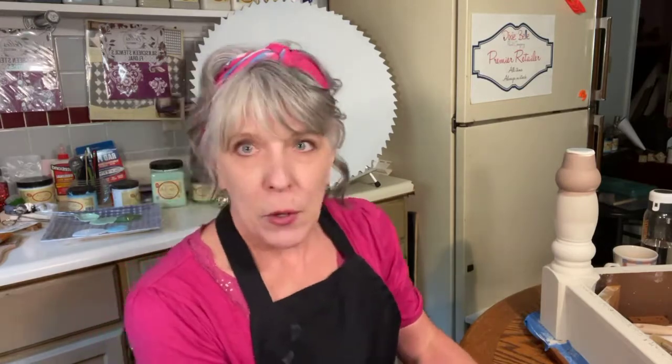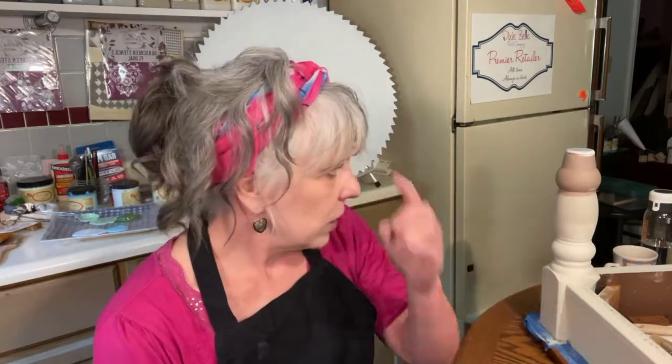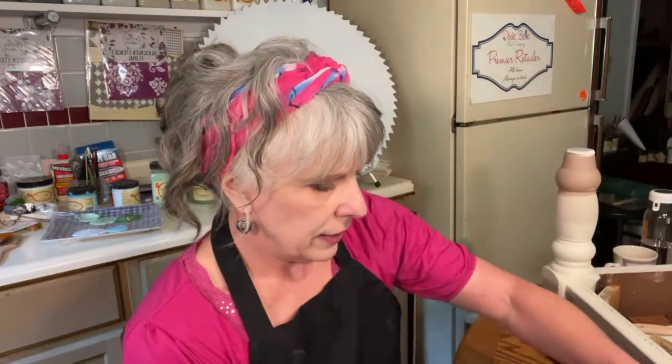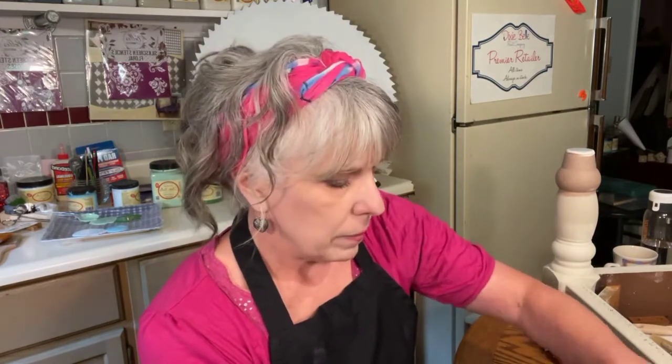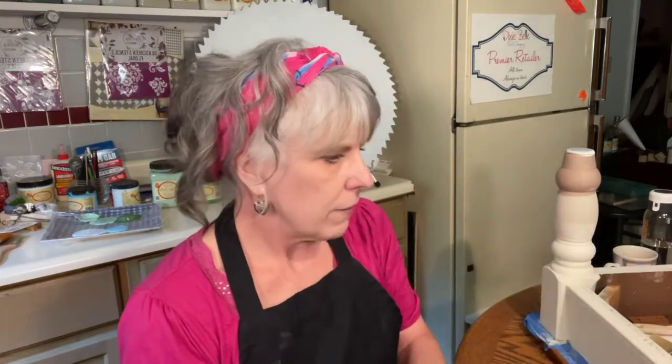So then I decided to do Drop Cloth, which I think will be very pretty with the walnut No Pain Gel Stain. Well, let's do a little bit of blending! What I'm using — the darker one is Mud Puddle, which I really like. It's just a nice neutral brown. And Sandbar — oh my gosh, I love Sandbar, it just has that country beachy kind of look to it. I'm blending those into the Drop Cloth. Does anybody use Dixie Belle paint?